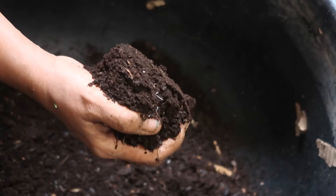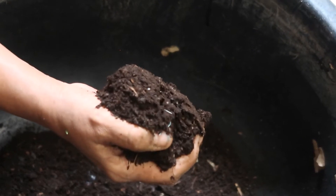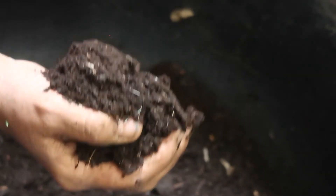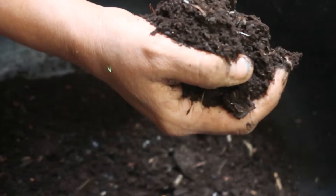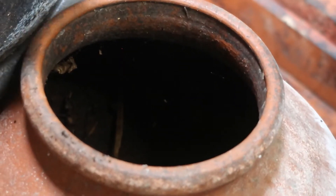Now I'm going to show how I start a new batch. This compost from the previous batch is the starter. In a 20-litre container, one handful is enough — it contains a lot of microorganisms and will kick-start the composting process. It's a one-time affair per batch. Since my container is big, I'm going to put a little more.